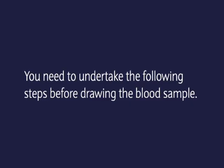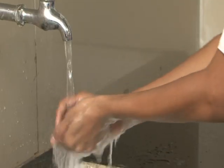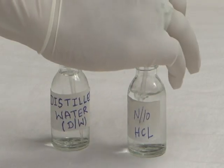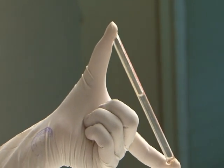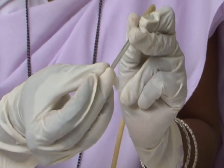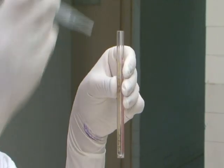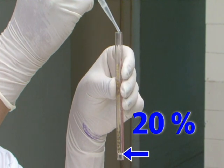Materials needed: a pair of gloves, spirit swabs, lancet, N/10 HCl, distilled water, and a dropper. Before drawing the blood sample, wash hands thoroughly with soap and water. Put on clean high-level disinfected (HLD) gloves. Clean the HB tube and pipette. Fill the HB tube with N/10 HCl up to the 20% or 2 gram percent mark using the dropper.